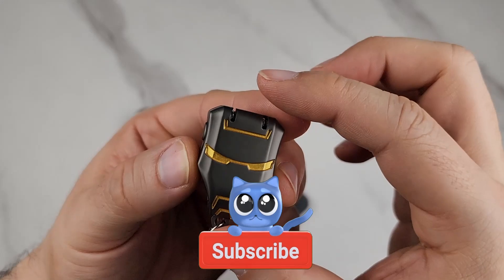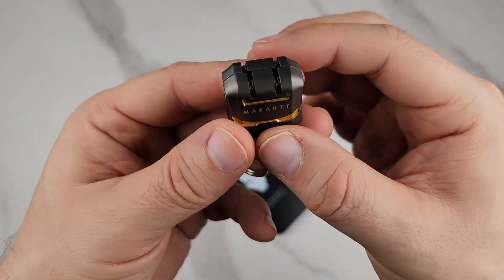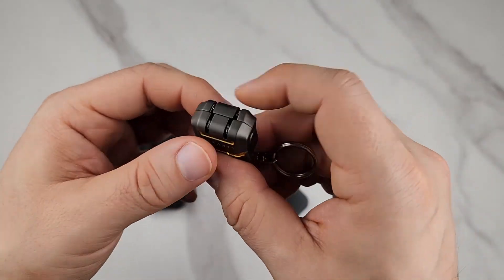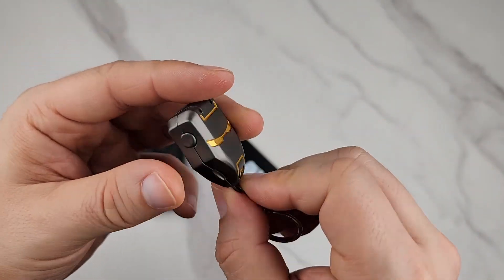This is a super cool product — I definitely recommend it. It has this little Iron Man-style design, which I really like. It's awesome and travel-friendly — a great little nail kit because it has a file built in.